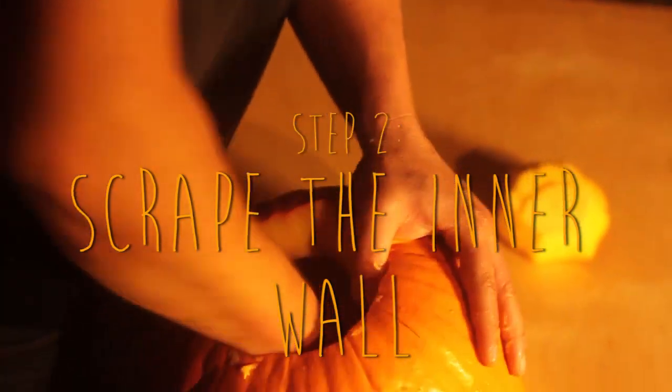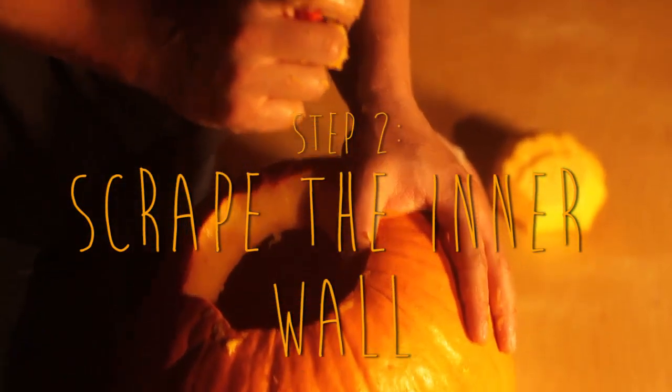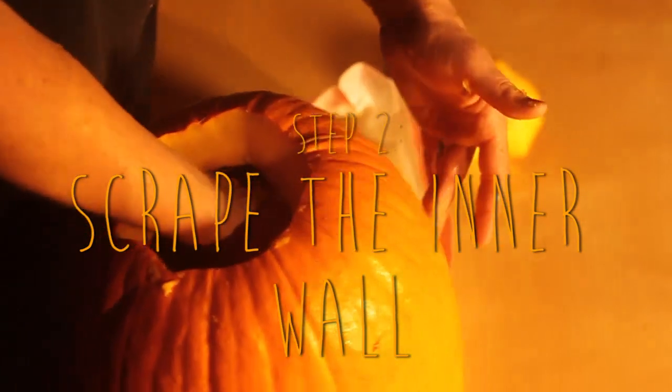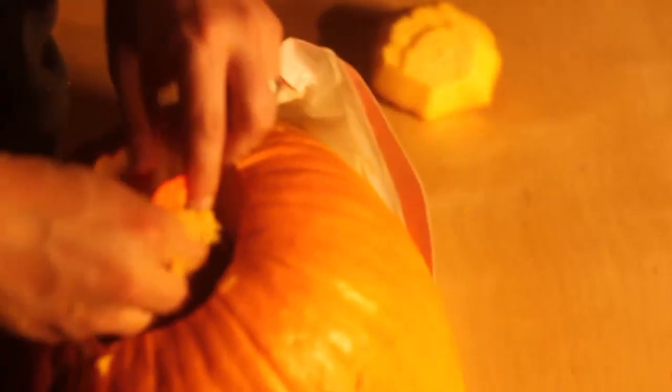After you've scooped out all the guts, take the scraper that came in your pumpkin carving kit and scrape along the wall of the pumpkin where you're going to be putting your pattern — from the inside. This will thin the wall so that when you place the light in your pumpkin, the pattern shows up even bolder.